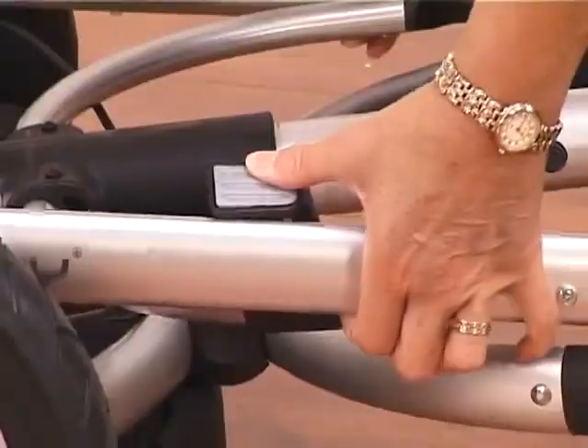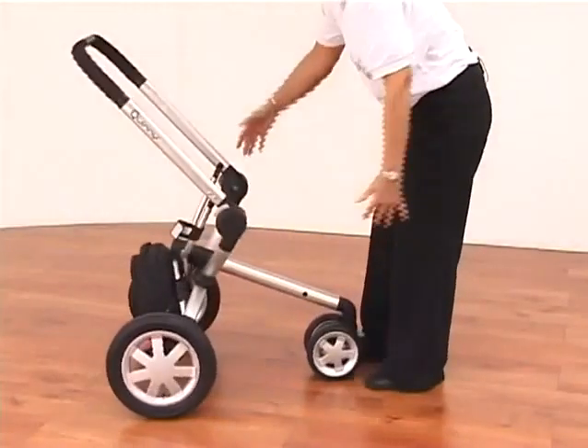Until it actually goes into the clip here where it just secures itself into position. To unfold, release with your thumb and then the hydraulic system lets it go up all by itself.